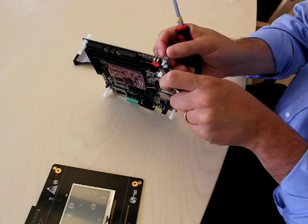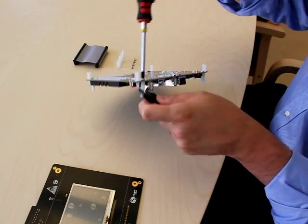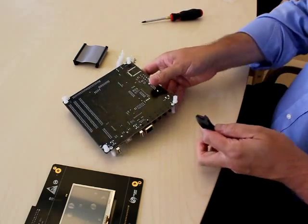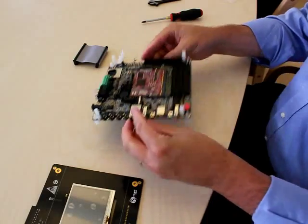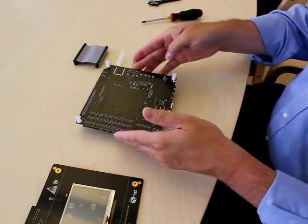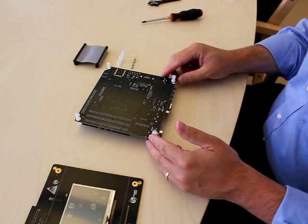Then we have this one. Then we have the last one. Now the baseboard can be placed like this. Place it with the Ethernet and USB connectors facing towards you.